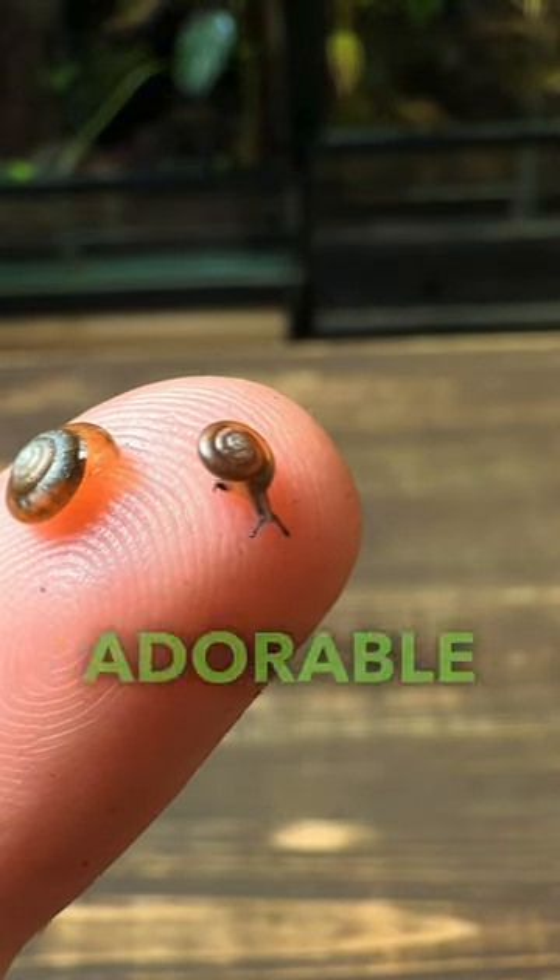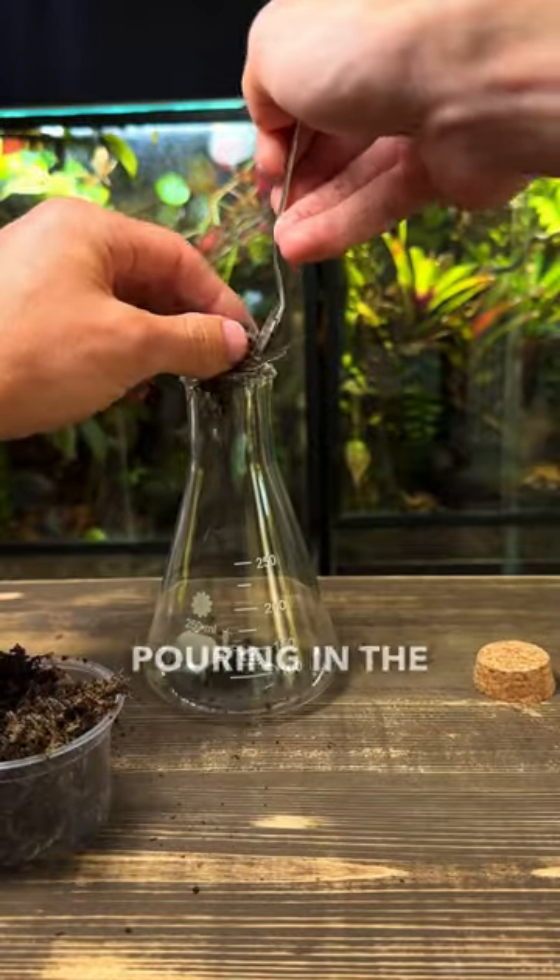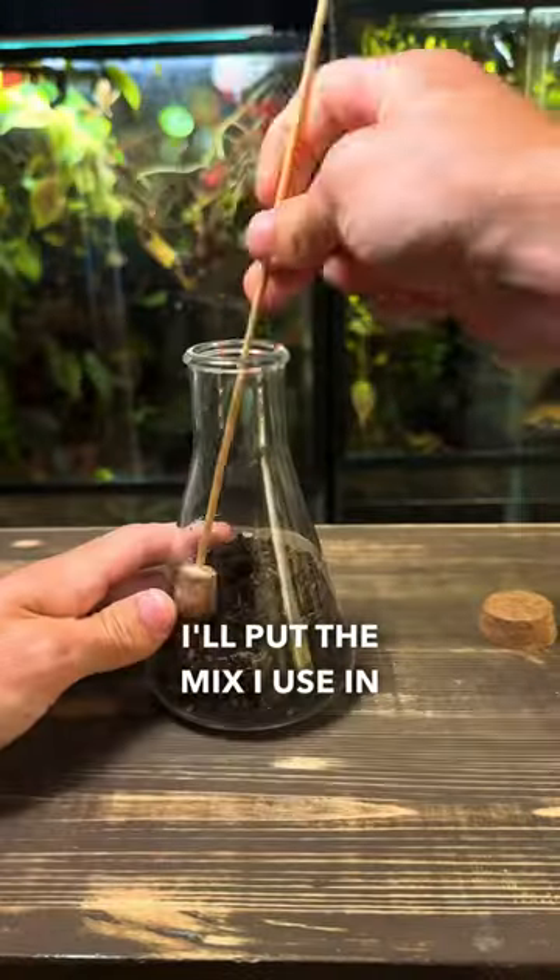Watch me make a terrarium for these tiny adorable snails. I'm using this flask with the cork lid. I'm going to start off by pouring in the substrate — I'll put the mix I use in the comment section.